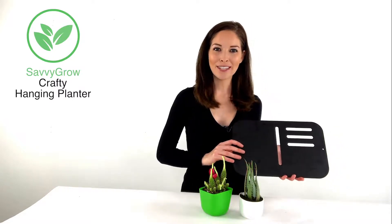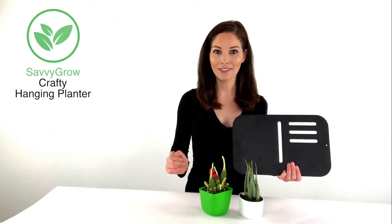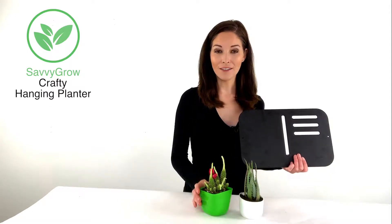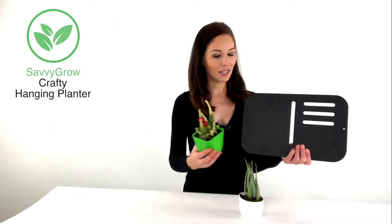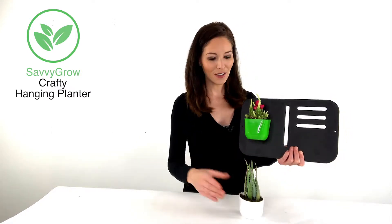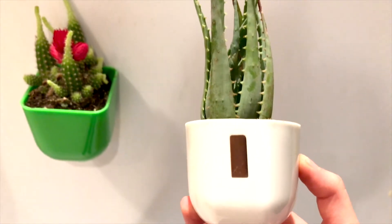Hi there, I'm Jen from Savvy Grow. I'm thrilled to show you our Savvy Grow Crafty. The Savvy Grow Crafty features two magnetic pots with a metal wall mount. You can attach the pots any way you'd like, and you can also add other magnetic items. You can even mount these onto your fridge.